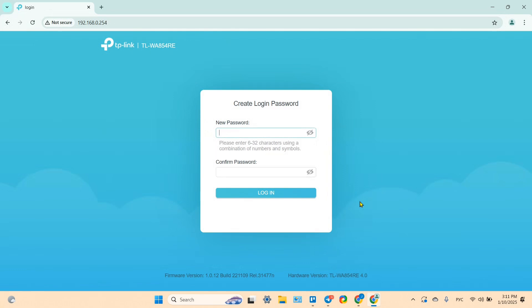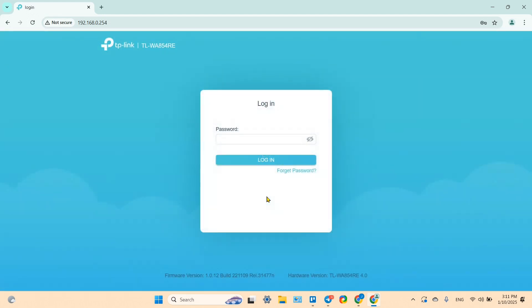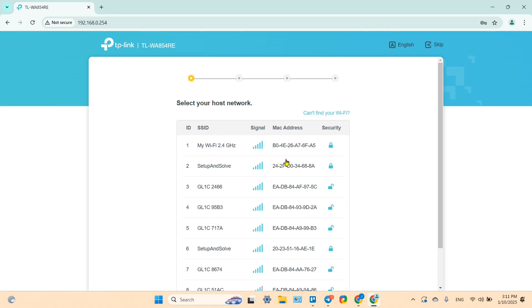On the login page, create a new admin password. You can click the eye icon to see what you're typing. After creating the password, log in to proceed.